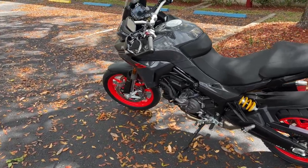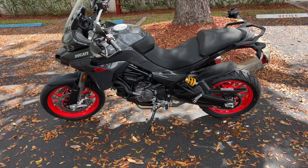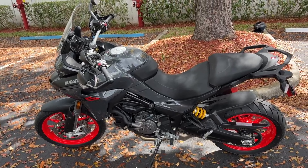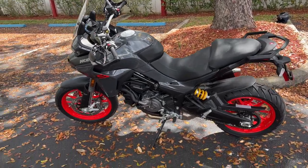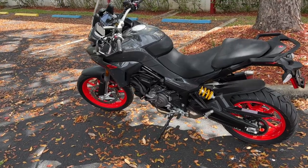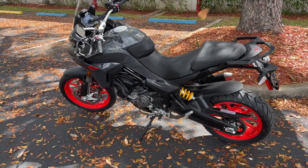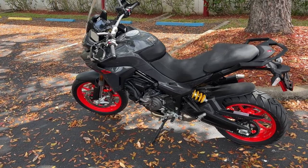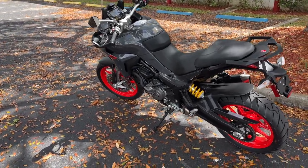This particular seat from the factory is 830 millimeters or 32.7 inches. You can get it down with just a low seat accessory to 810 millimeters or 31.9 inches. For taller riders, you can get it up to 850 millimeters or 33.5 inches. For shorter riders who need even more, a suspension kit and low seat combo takes it all the way down to 790 millimeters or 31.1 inches.